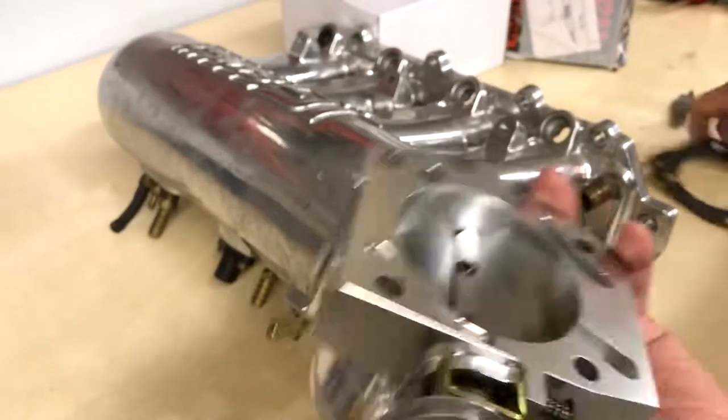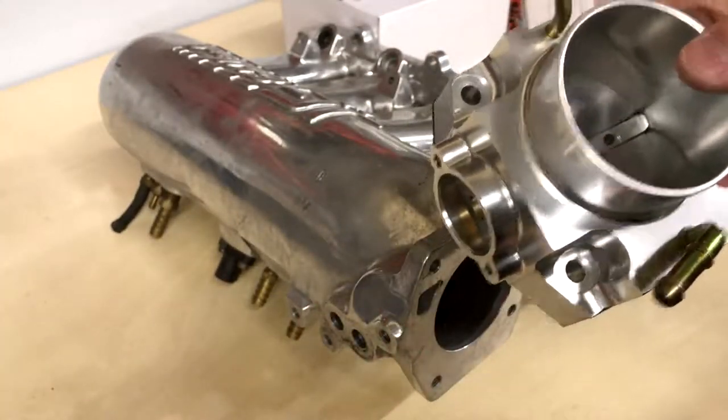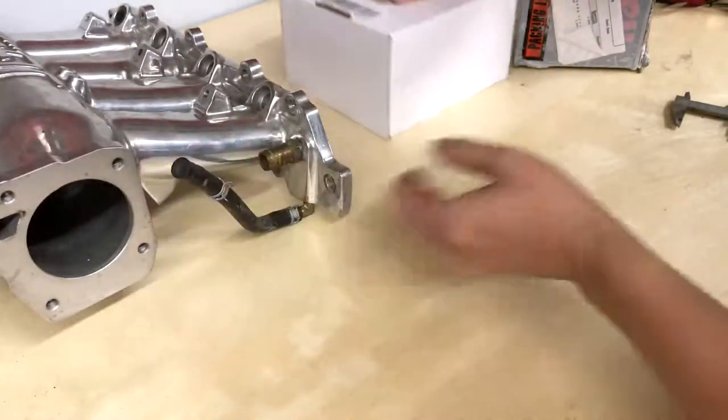It's a little bit stiff, but you want good spring tension to keep it closed. It's also adjustable, so setting it up shouldn't be a problem. That covers the Holley 68 millimeter throttle body — even though it is not actually 68 millimeters.